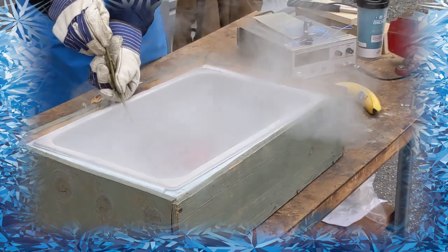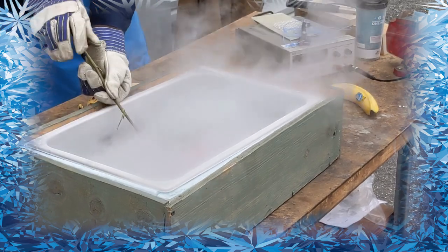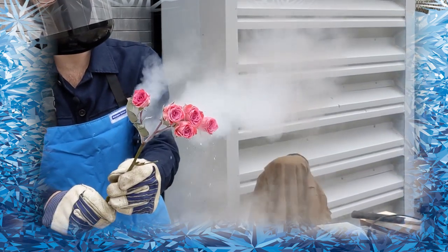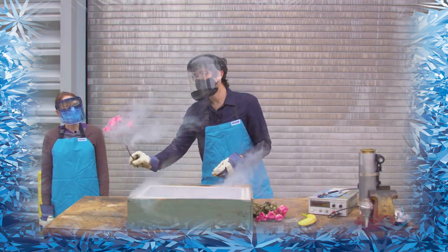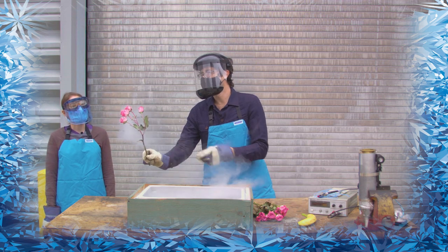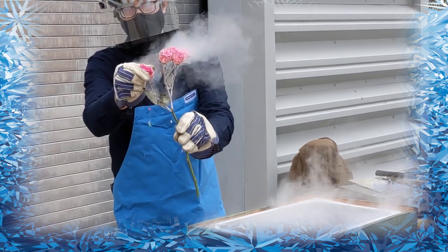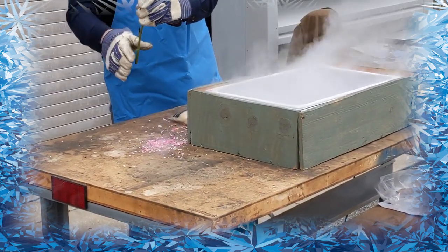The bubbling has slowed down, so when I pull this out it should be at the same temperature as the liquid nitrogen. You can see the smoke coming off of that, and the big difference is this is going to be very brittle. If I pinch on this again like I did before, something much different happens.